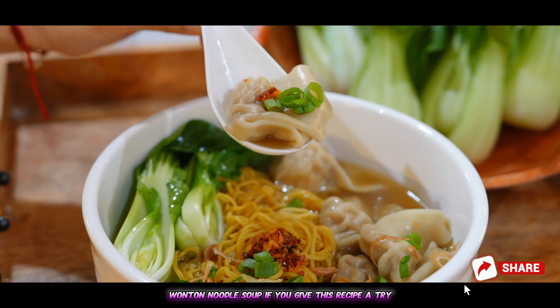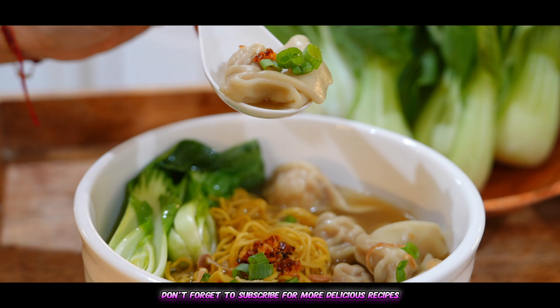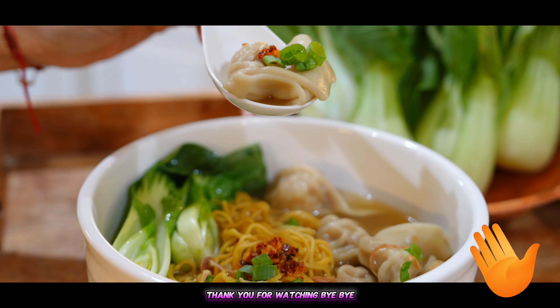If you give this recipe a try, be sure to let us know in the comments below. And don't forget to subscribe for more delicious recipes. Thank you for watching. Bye-bye!